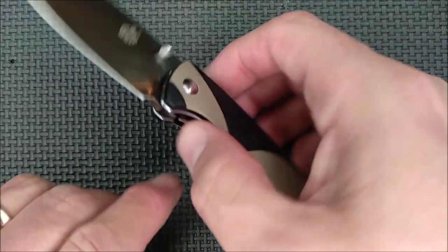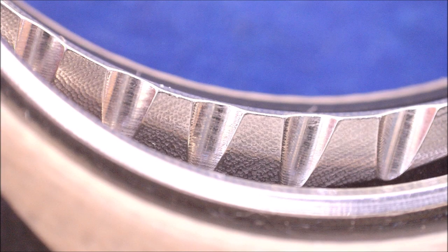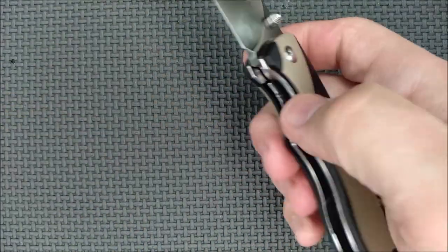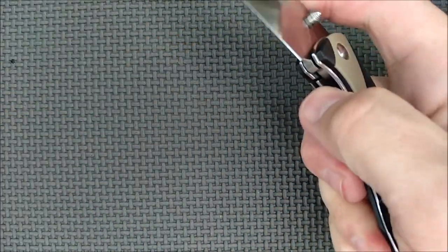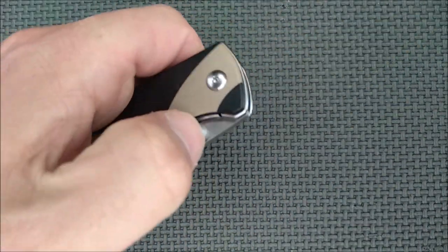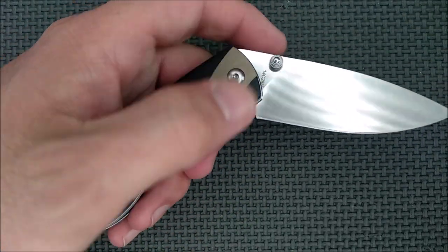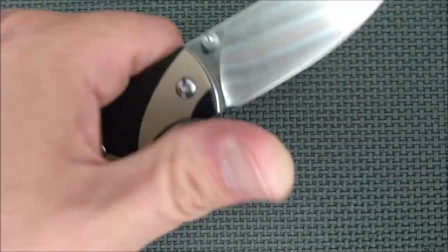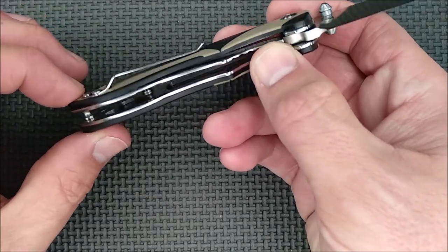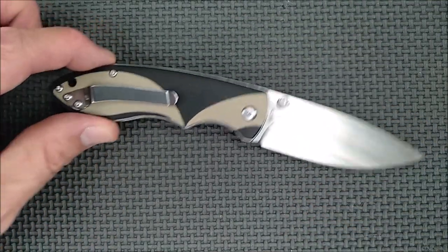Just before going into the specs, look at that liner lock release. It's got a little bit of milling on there so you're always going to get good traction on it. It's not going to be hard to disengage that lock, and you're not going to accidentally slip on it easily. The lock-up and disengaging of the lock is very, very nice. The only sharp edges anywhere are the ones that you want, and that's a very good thing.